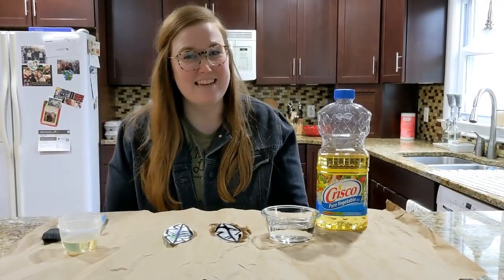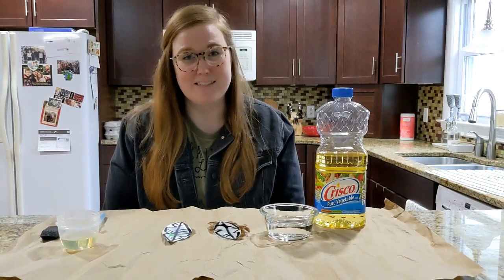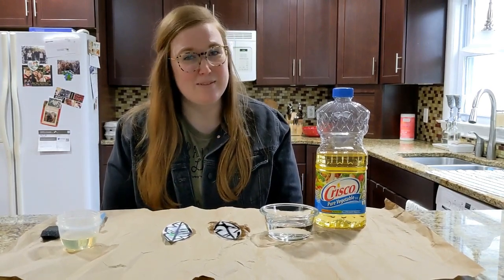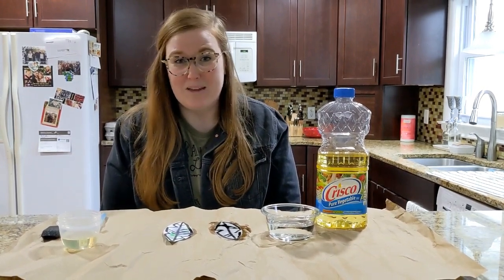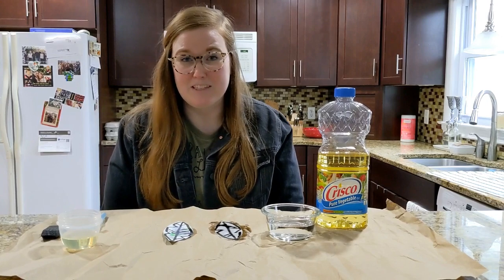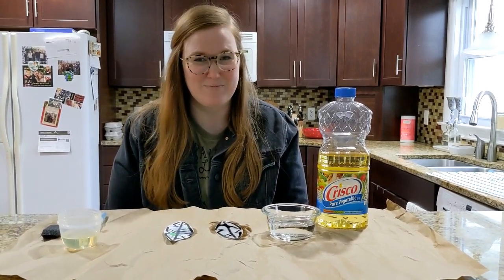So as you can see, the adaptation of ducks oiling their feathers is really useful because it means water isn't soaking into their feathers, and it keeps them warm and dry. What a cool adaptation! Thanks for doing this experiment with me. If you did it at home, make sure you ask a parent to upload a picture of you and your feathers to our class Facebook page — link in the description. Bye, guys!